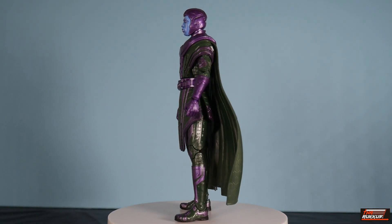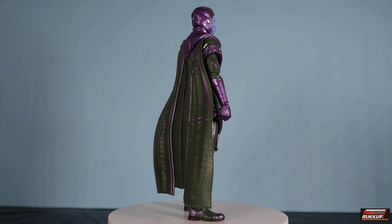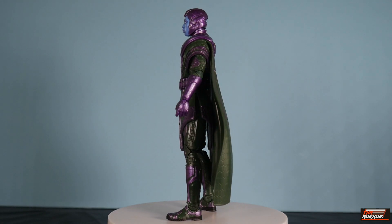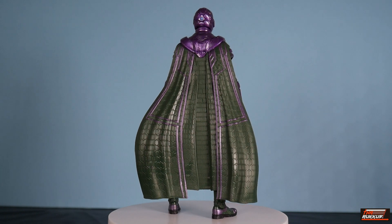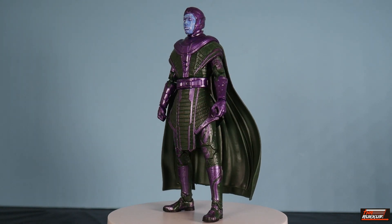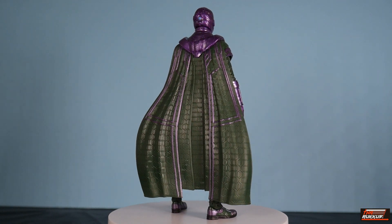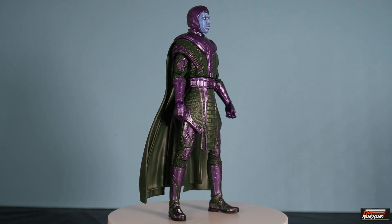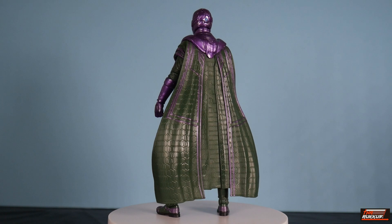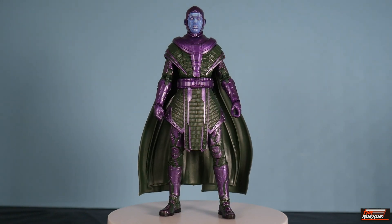Taking a look at Kang and getting the 360-degree visual of the figure — it looks great, definitely. Aesthetically speaking, it looks spectacular for sure. The back with the cape has the purple highlights there. The green and purple, which is symbolic of Kang — those have been his colors for decades, since the 60s. They have replicated that here for the movies and, of course, for the action figure.